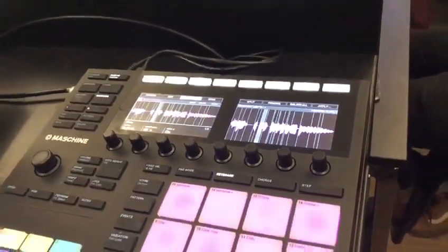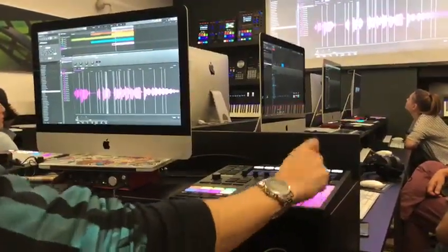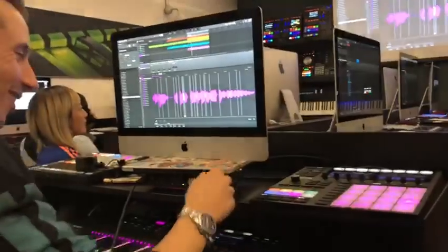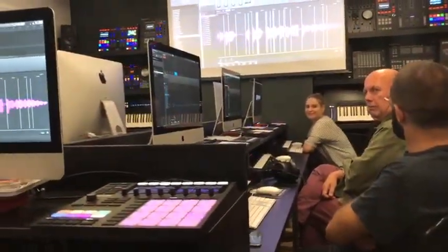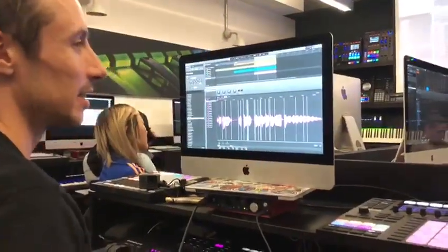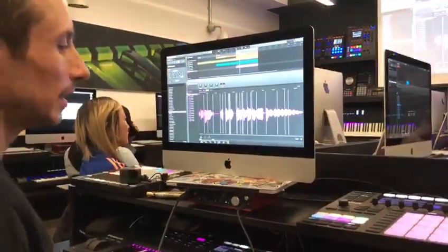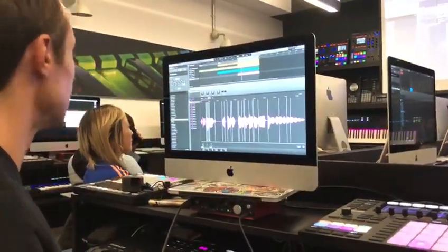I need to turn this up again now so you all can hear it. Do you know what it's chopping on, like the sensitivity? It's pretty much set on transients, so where the music thinks it changes into something else — but you don't have to use that at all, you can completely change these things yourself, wherever you like.